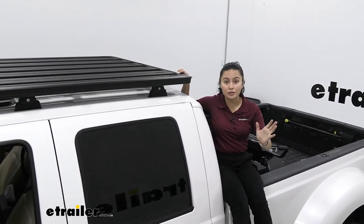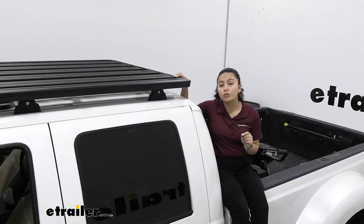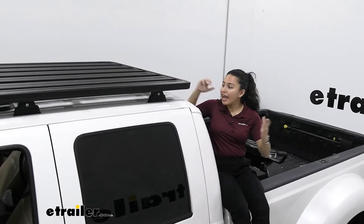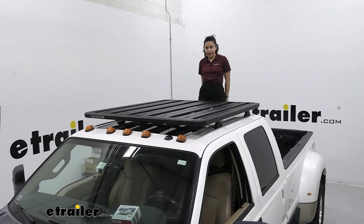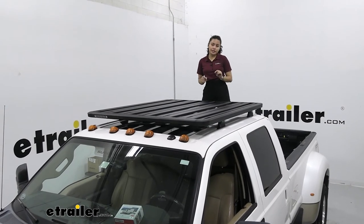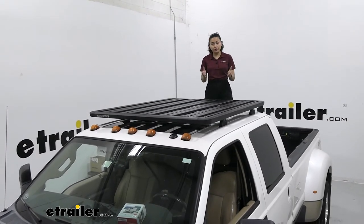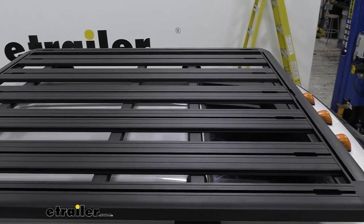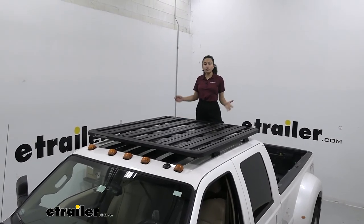Crossbar systems still have good weight capacity and can be taken out when you're done with them. But if you're perfectly fine with drilling and riveting into the roof and you want to make the most out of having a Pioneer Platform with extra weight capacity and versatility, then this might be a good option for you. How much cargo you can load depends on what kind of vehicle you're installing this on — since this is ditch mounted, you are limited to your actual roof weight capacity. Rhino Rack gives specifications for each vehicle fit, so definitely follow those instructions.